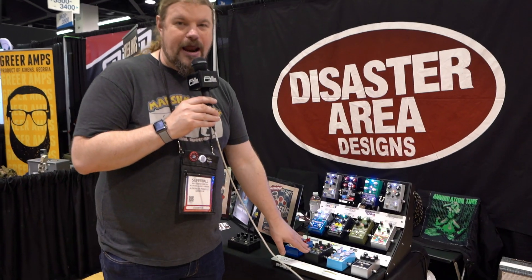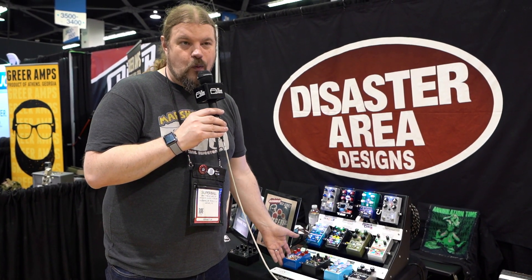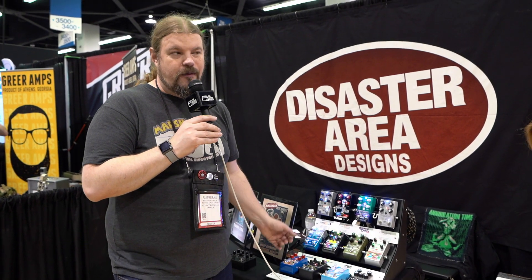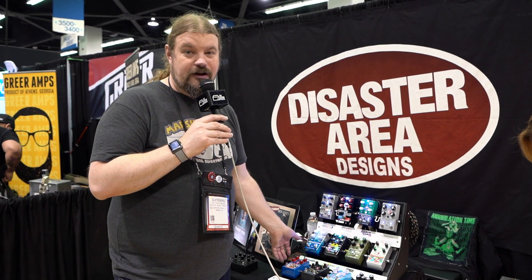In addition to the Neomatic, we also have the Super Ball, which is something that we've been working on and we had it ready for NAMM, but the media is not quite done on it. We've got them all out for demos, we've got videos being made, and these will be releasing in February.